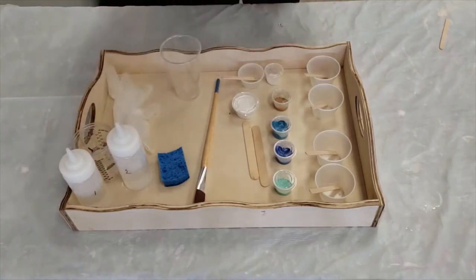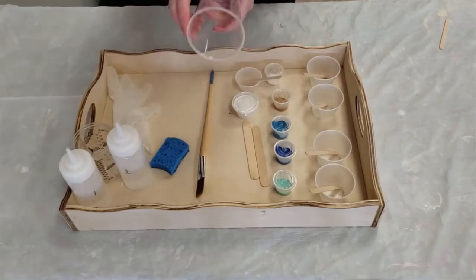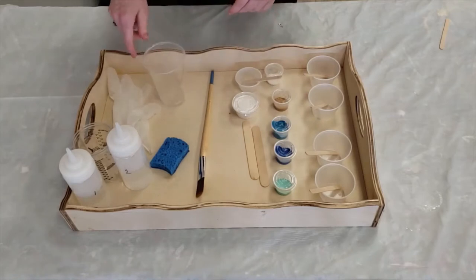You have a pair of gloves, a small sponge, a paintbrush, and a large mixing cup.